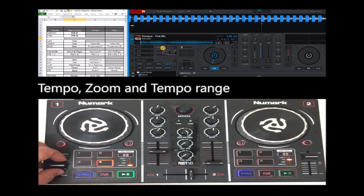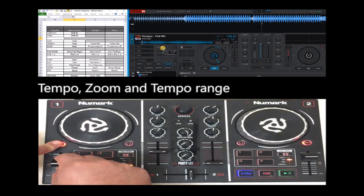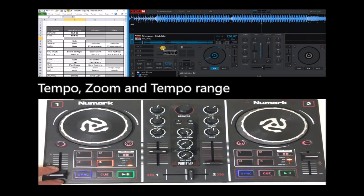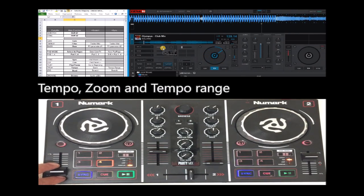On the tempo, this is tempo, and here this is zoom. With this shift, you select the tempo range. So now it's really big, and now it's detailed.